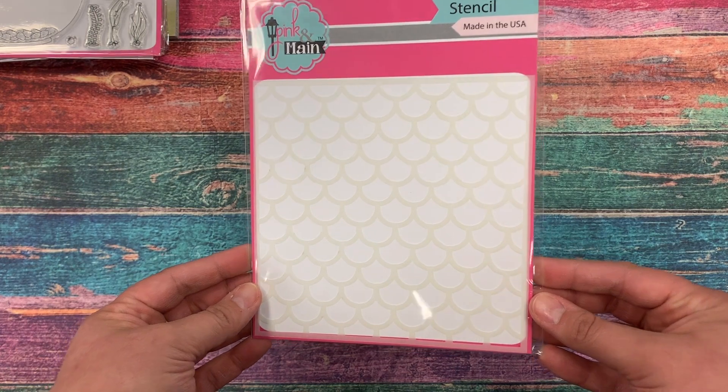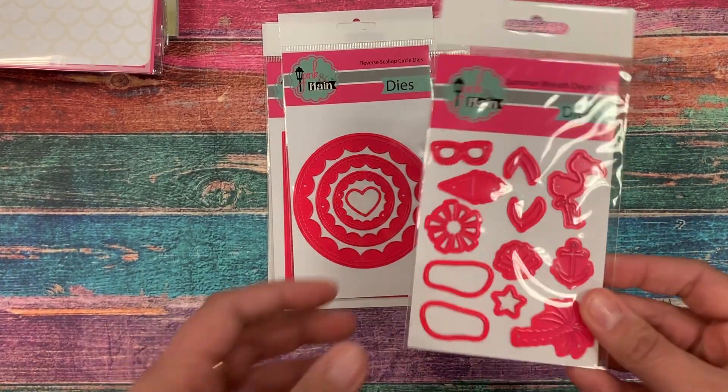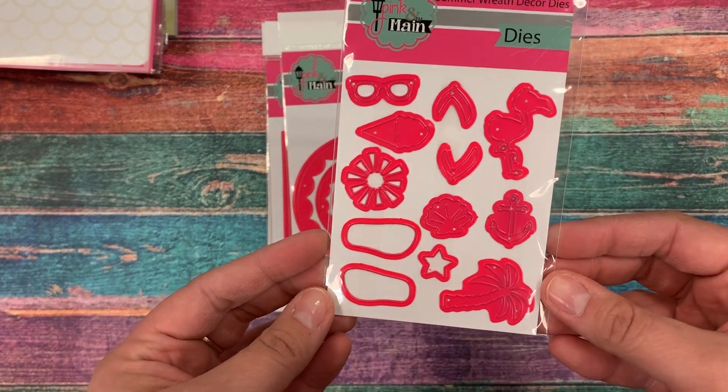We have a 6x6 stencil this month called Mermaid Tail, and as you can see it's got those fun little fish scales — or mermaid scales — look to it.